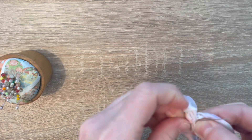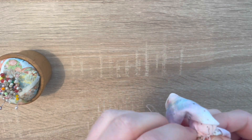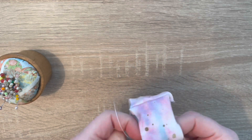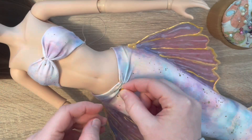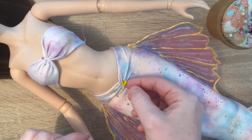I'm just finishing that off in the back with a few knots, and that is actually the basis of the top done. Try it on - hopefully you measured it correctly. The good thing is it's a stretch fabric so nine out of ten times it will fit.